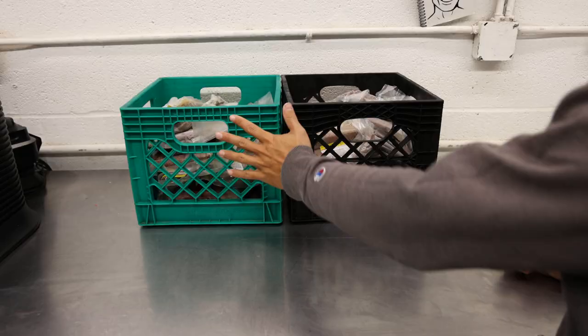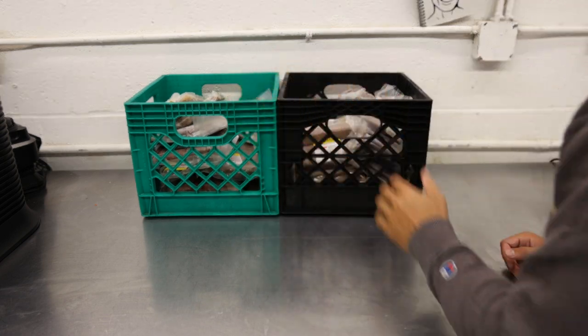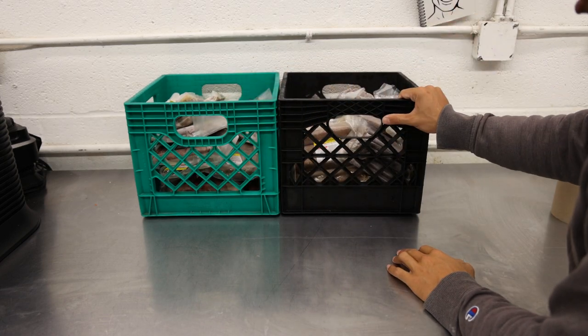This is the all grass-fed beef and pork from the Amish farmer, made with all of my custom recipes and spices, so there really isn't anything like these products on the market. Both of these are 14 pounds at around the same price point of $200.